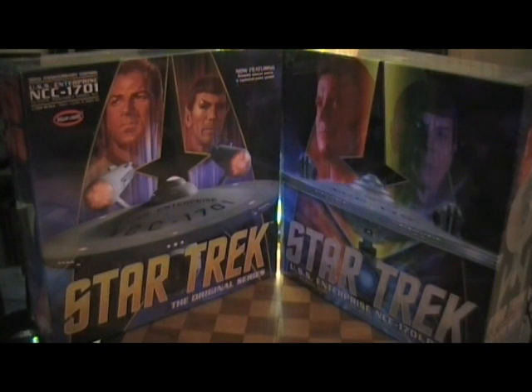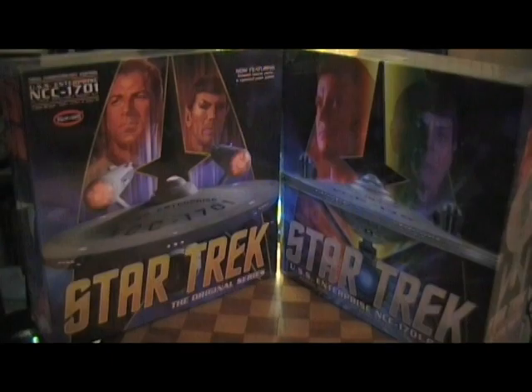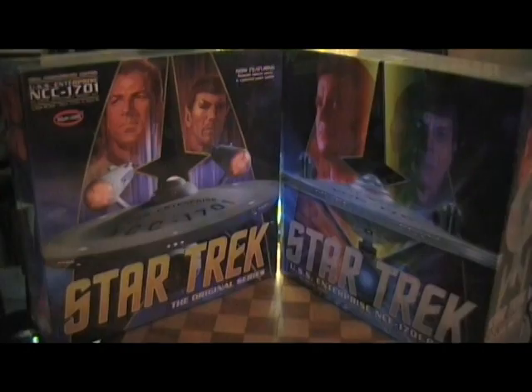If I'm going to put that much time, effort, and money into a model, I'm going to mask it and paint it — all five colors. I want her to look just like she flew off the screen from Star Trek: The Motion Picture. I hear this is one of the most difficult and time-consuming models to make. But the Enterprise is probably the love of my life, and the refit is gorgeous too — like a pearl sparkling in space.